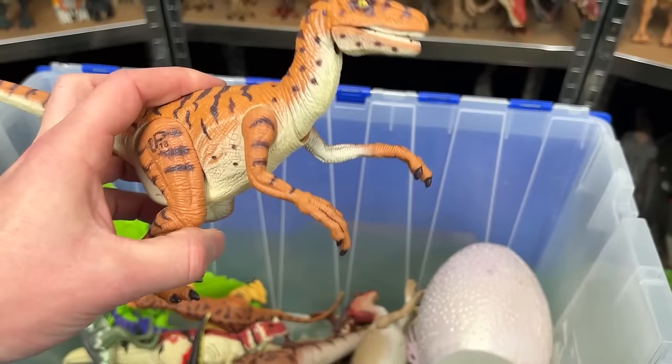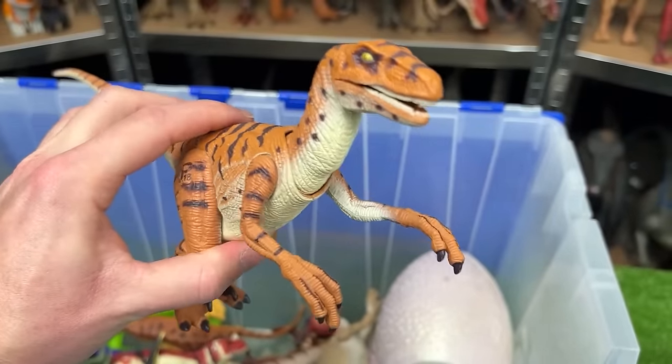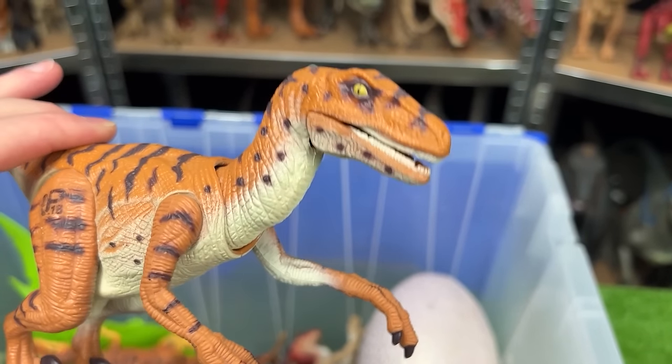This next one I think is another velociraptor figure. This one has striping all over its body. It is JP-18. And I don't think it works too well anymore, sadly, but you can move the leg and it would move its neck up and down when it used to work.